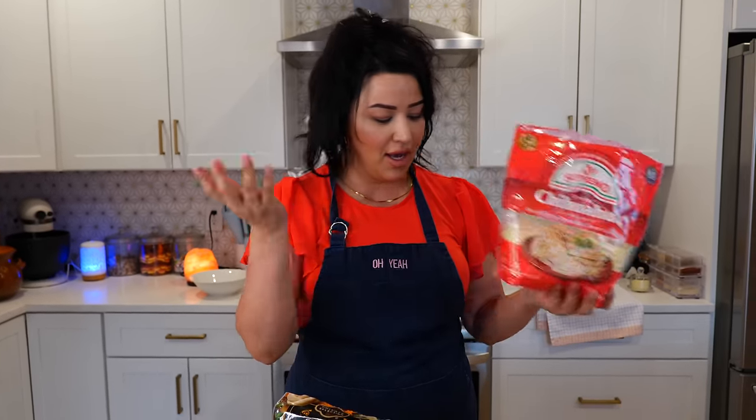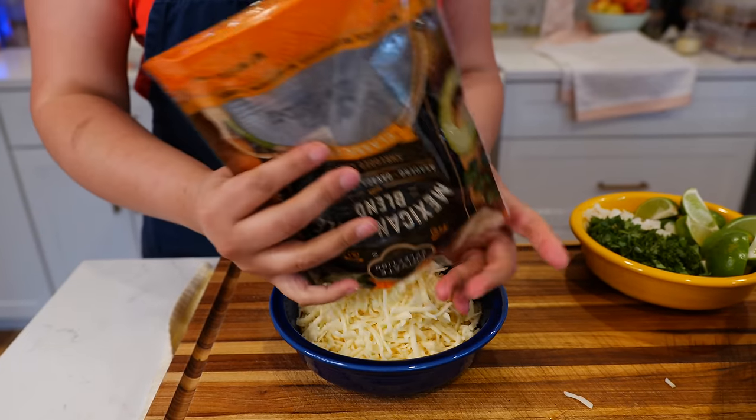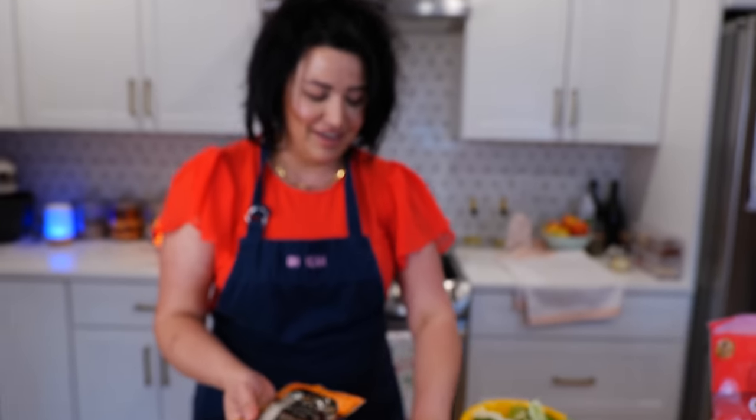For the birria quesatacos you'll need a delicious melty cheese — you can use mozzarella, queso chihuahua, or a Mexican blend with asadero, oaxaca, and quesadilla that melts to perfection. We'll fill our tacos with cheese, cilantro, and onions. There's also lime — squeeze a little on top or into your broth. This recipe feeds a good 15 to 20 people; if you need to feed more, add an extra five pounds of beef cheek or lamb.